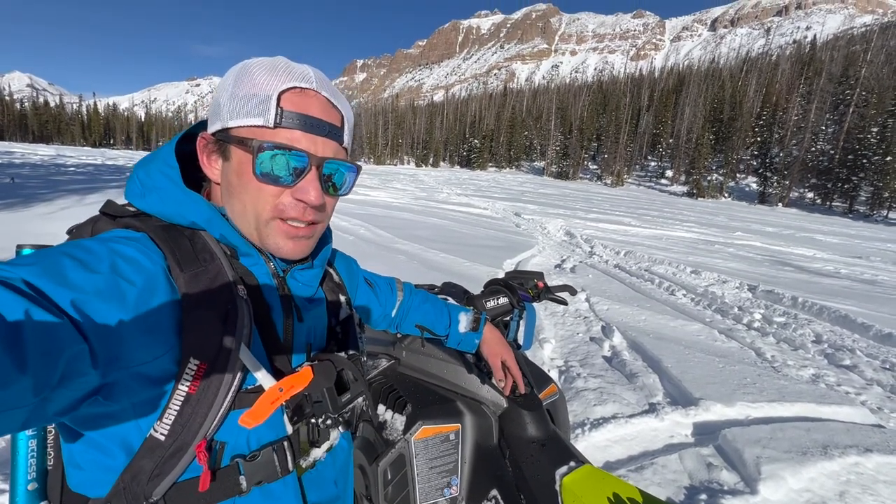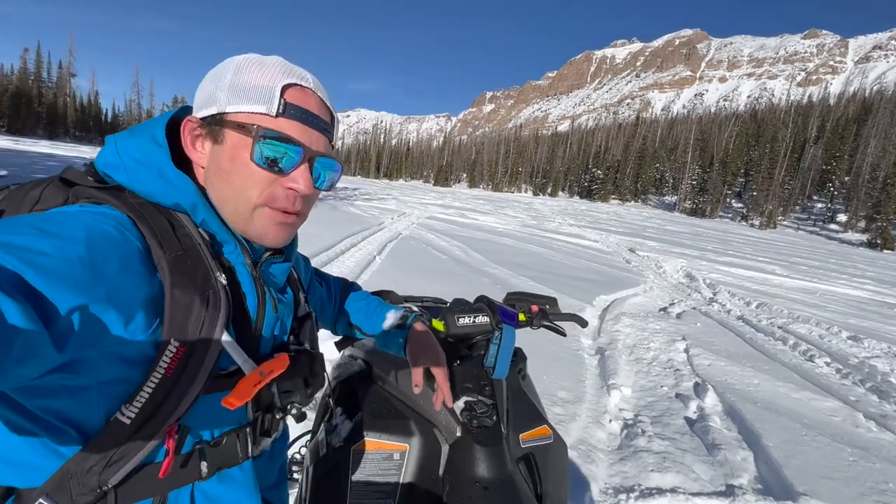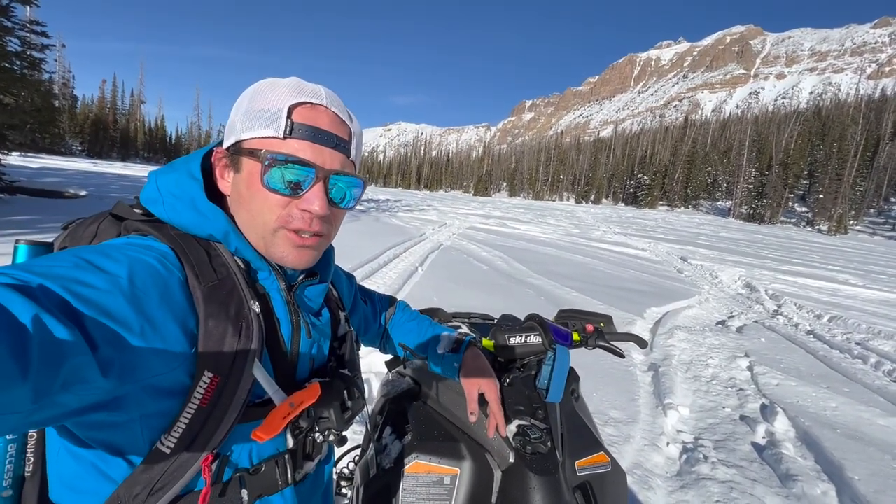I don't have to worry about hitting a rock and wiping the front end off my new sled, because I've done that before. And the only way to fix it is to cry yourself to sleep. So I don't want to do that this year. I'm going to be patient — wait for a good storm before I take this new sled into the trees.